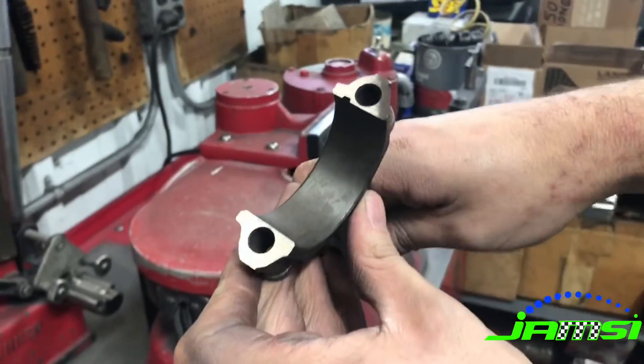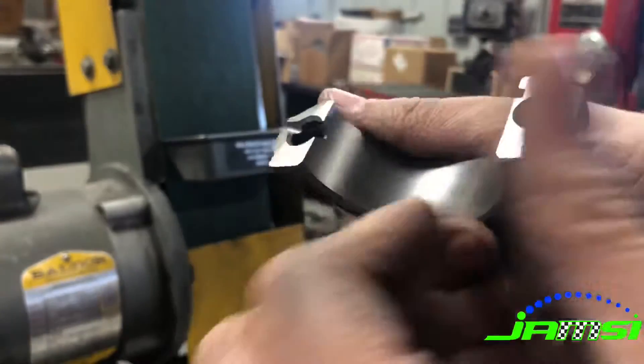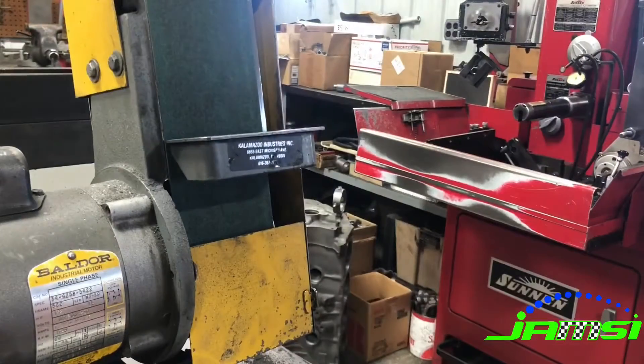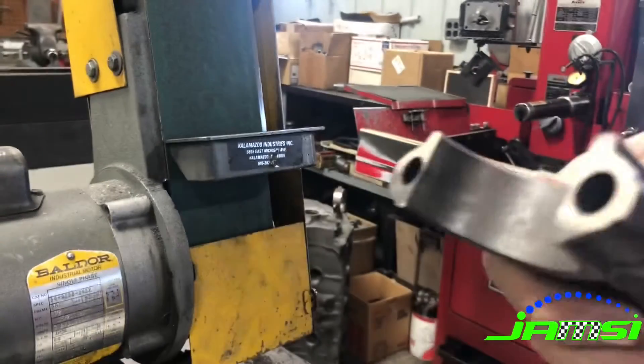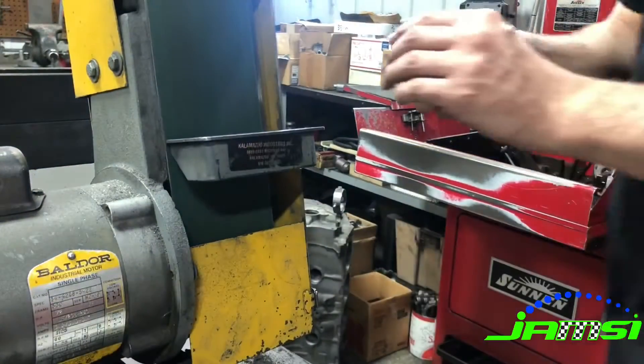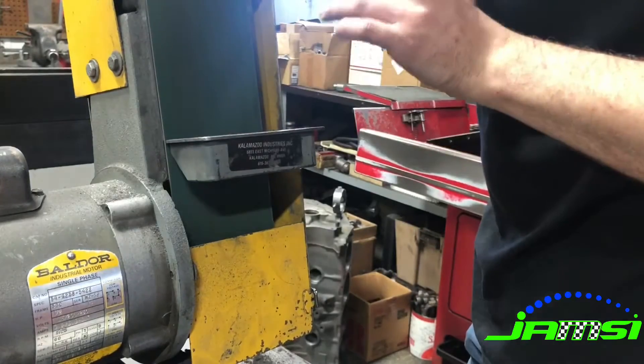Here I'm just showing what it looks like when it's ground. Once we've ground both the cap and the rod, you can see it leaves kind of a nasty edge, so what we do is go to the belt sander and by hand just take that edge down and give it a nice little chamfer so that you don't lose any bearing material when you push your bearings in.